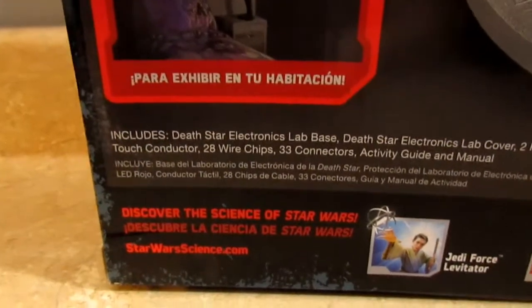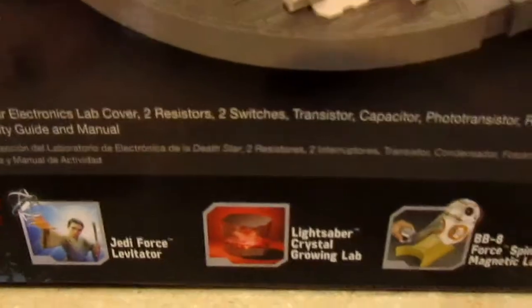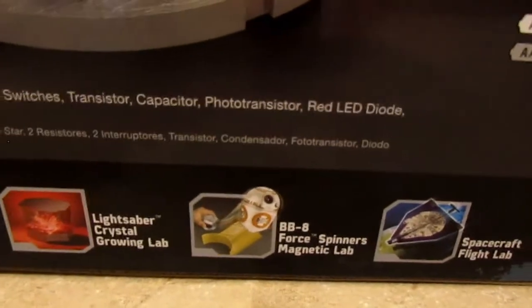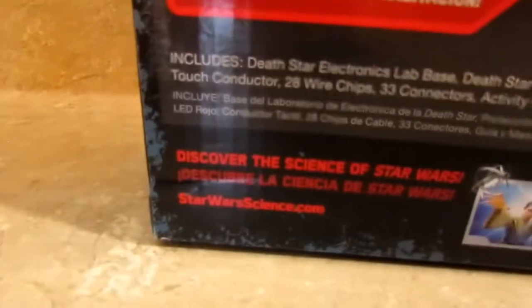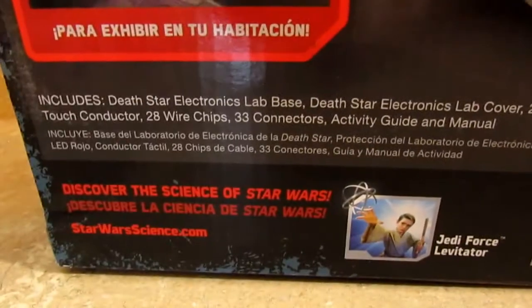Included in the box are: a Death Star Electronics Lab base, Death Star Electronics Lab cover, two resistors, two switches, a transistor, a capacitor, a photo transistor, a red LED diode, a touch conductor, 28 wire clips, and 33 connectors.